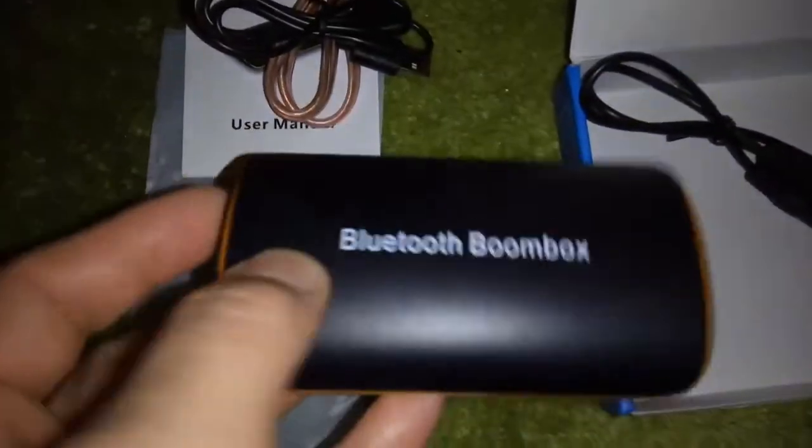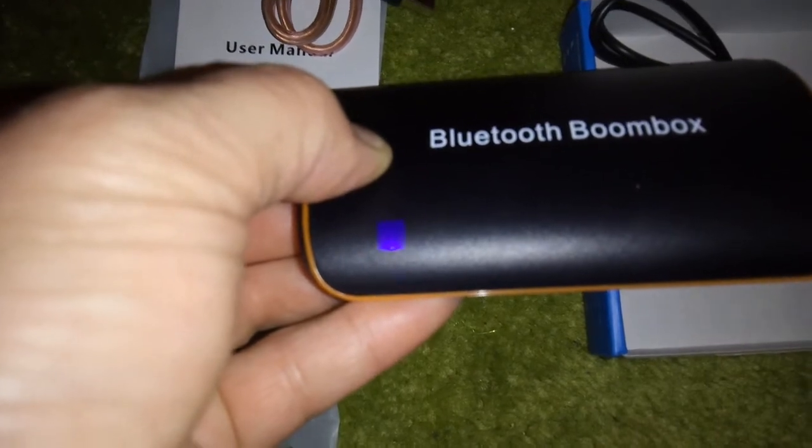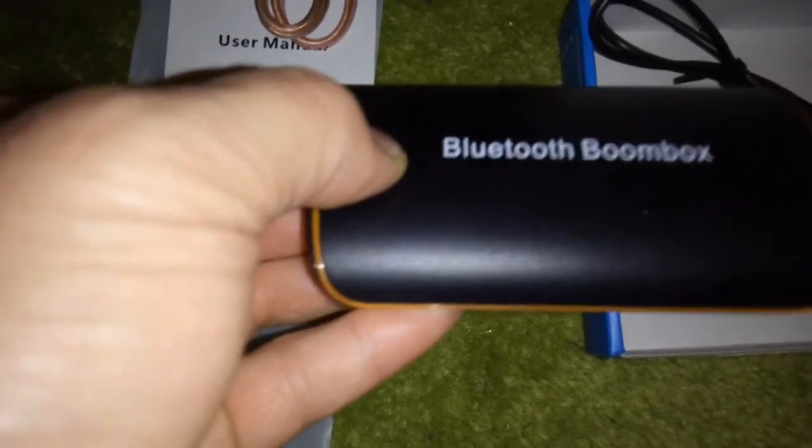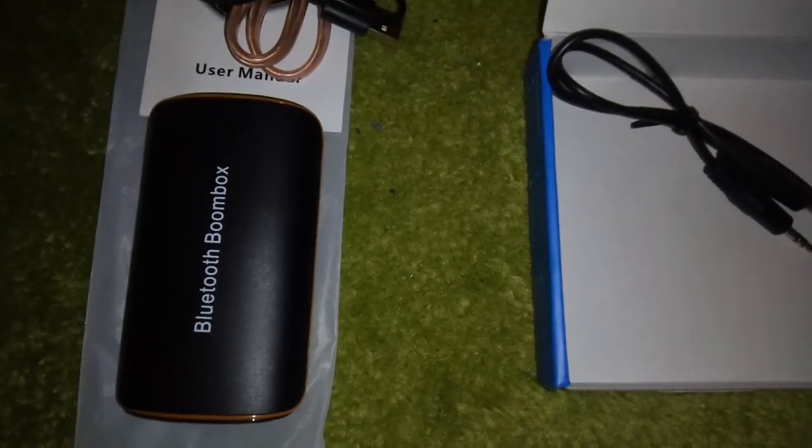Now it's ready to connect. I guarantee it's working very good because I use it. And I will say, it's not very expensive.